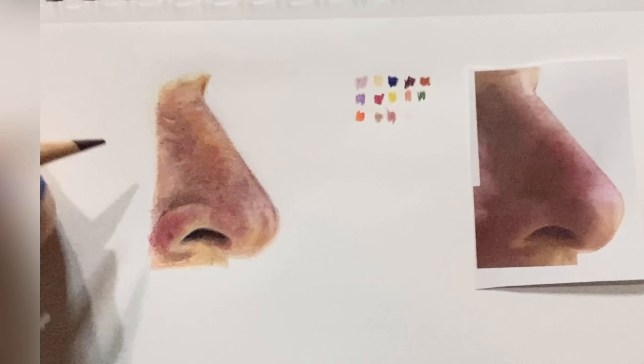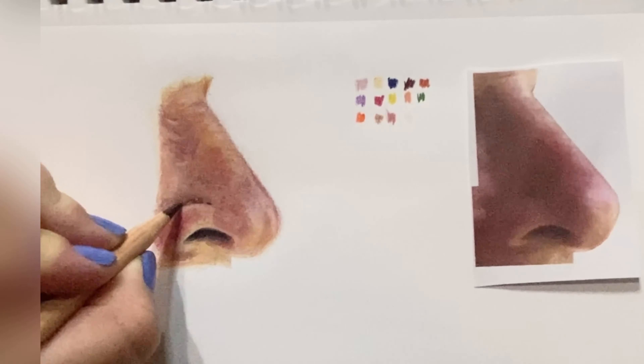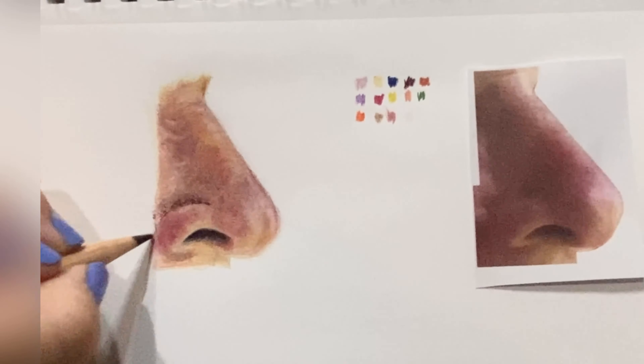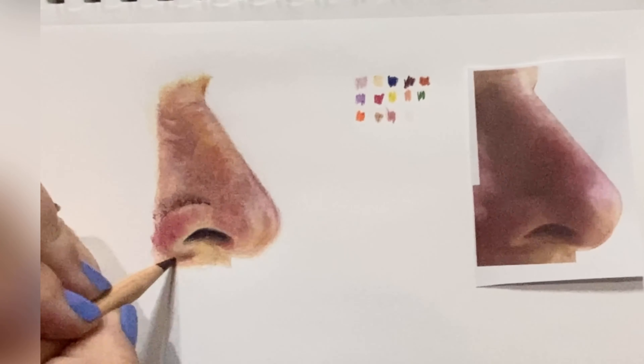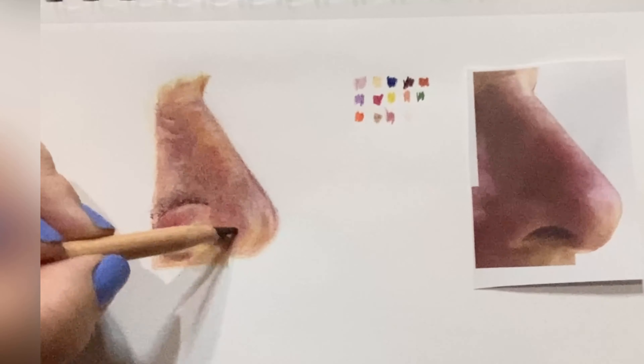Number 575, our deepest brown — Carmine Lake — just coming back in here. I'm going to make sure that we have the deep colors like we need; we didn't wash them out with the mineral spirits.